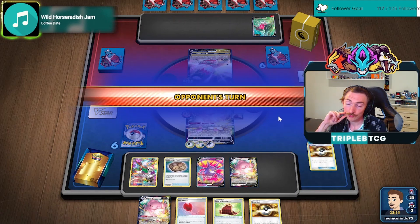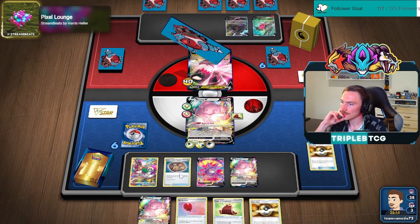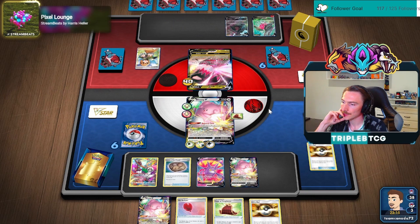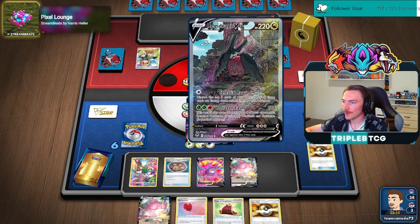Didn't find a Bidoof, so the draw engine's not really online. But that's okay. In hindsight, I should have Oranguru'd the Cape on top. Ultra Ball, whatever we got away to get into a Bidoof, but I think we're all right here. They got all the arts here. Nice.